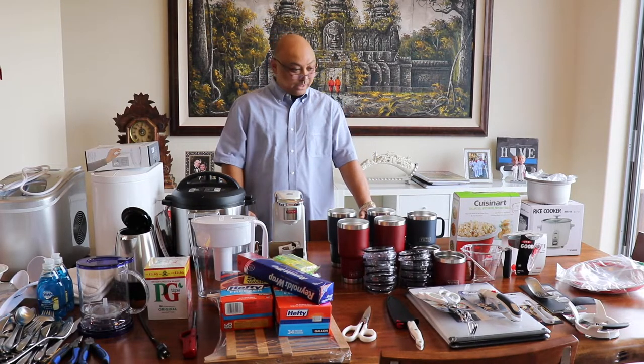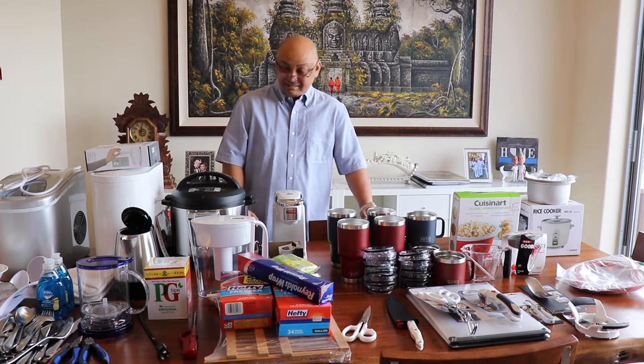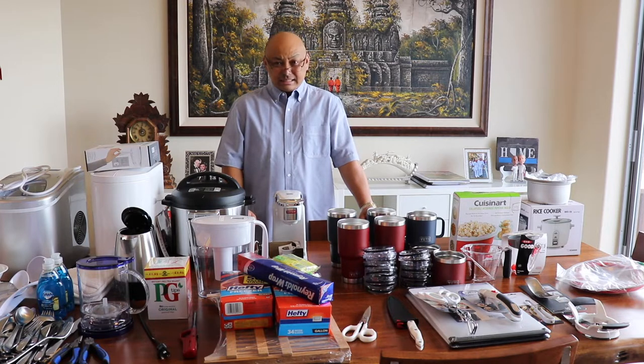Hello and welcome to Wandering Wanda. Today I'm covering what I think I need for the kitchen. It's a lot of stuff.